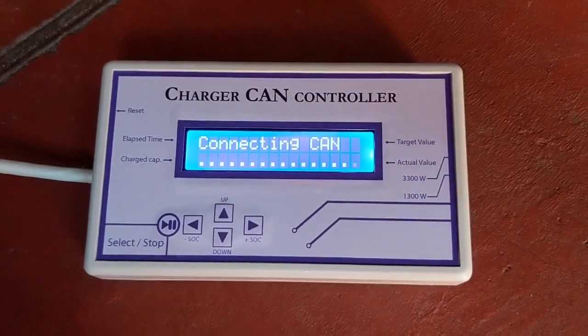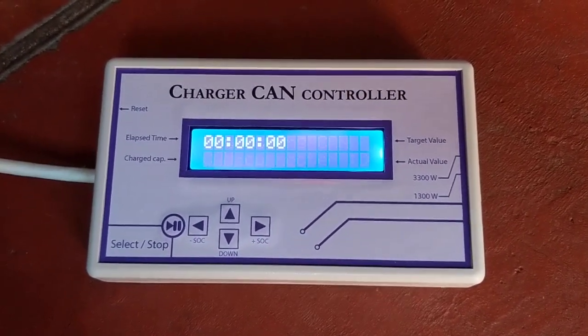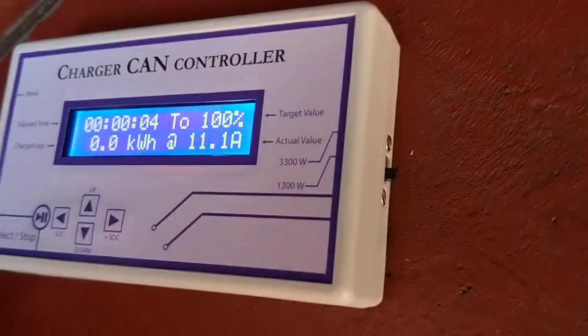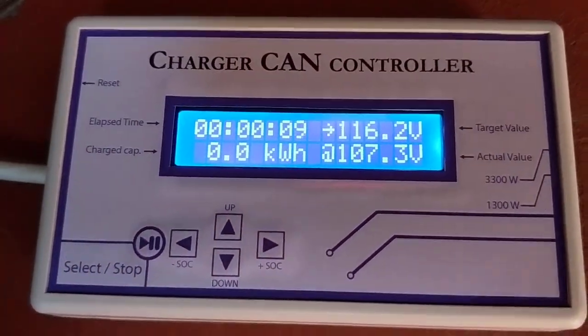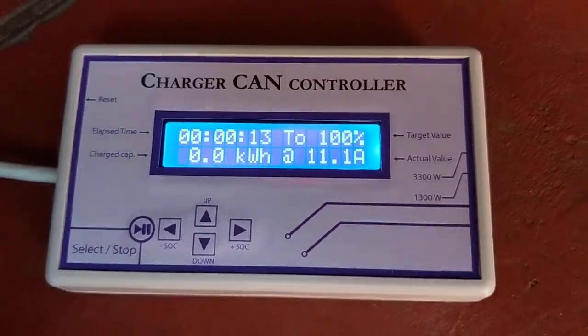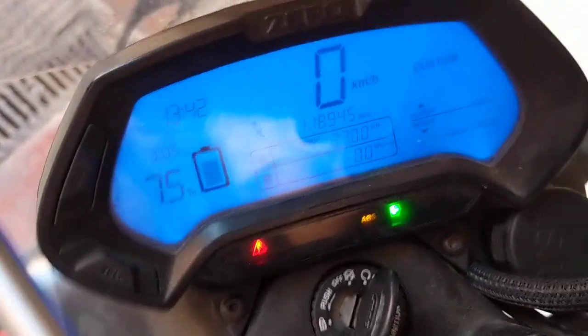It will continue the connection. Since we used the switch in the low position, we have the low power. That's why it's putting only 11.1A into the bike. The charger is working and the bike is charging.